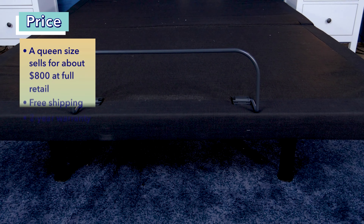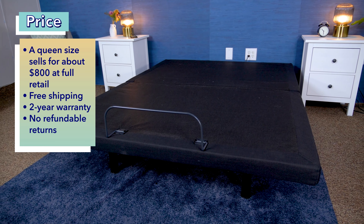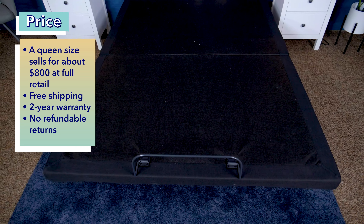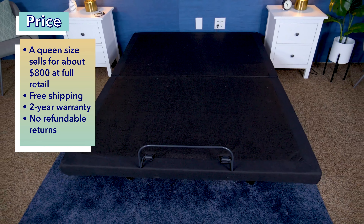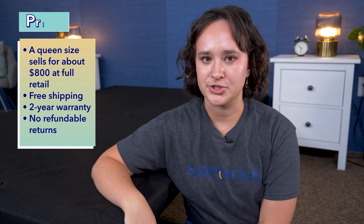Price is of course an important factor when you're shopping for an adjustable base. Keep in mind prices can change often, and we do have some coupons to help you save a little bit of money — just click the link in the description to find those. But right now at full retail, you can get the Brooklyn Bedding Ascension Luxe Adjustable Power Base for about $800 for a queen size. If you do buy this base, you'll get free shipping and a two-year warranty. However, this base is final sale and non-refundable, so you won't be able to return it after purchasing.